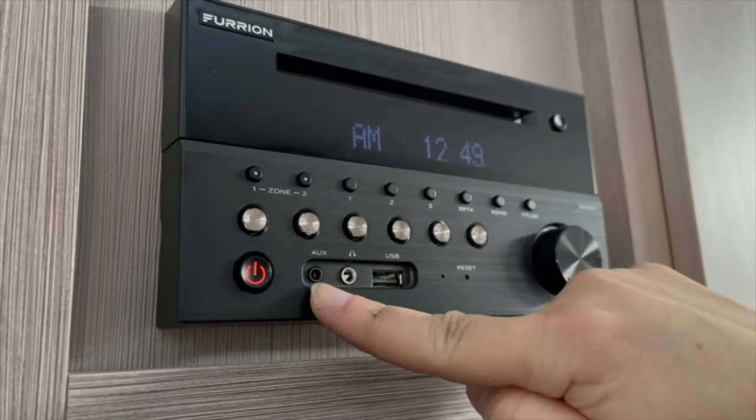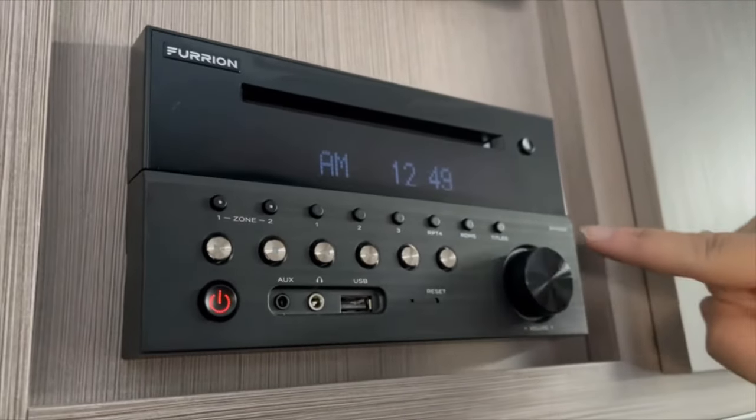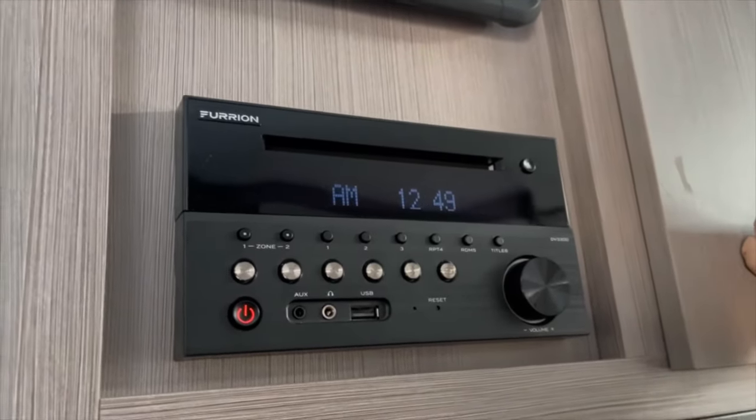Here you have the options to connect headphones if you wish, and also external AUX products, and there's a USB here as well. This is your volume here on the right-hand side, and you can see the eject button here for the CD if you're using it.